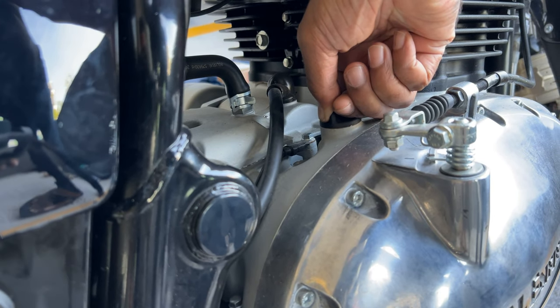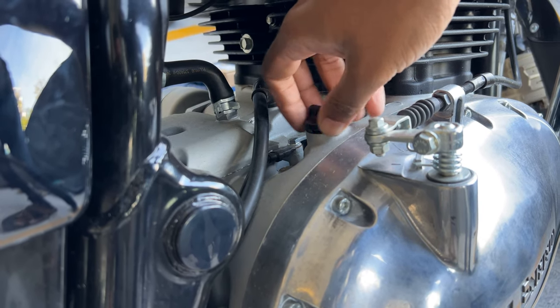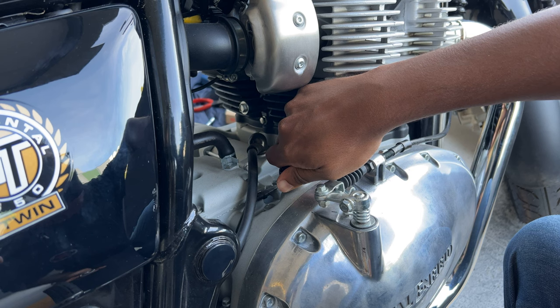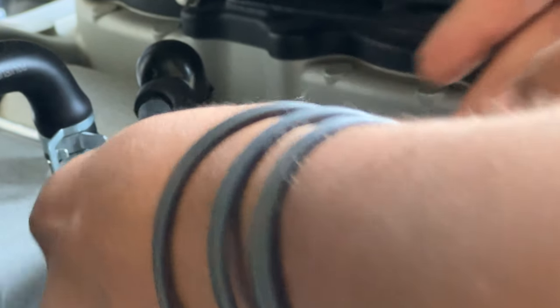To remove the oil filler cap, just turn it anticlockwise. If it's too tight, try turning it with a pair of pliers. We replaced it with the OEM aftermarket oil cap. After it's installed and hand tightened, just press fit the emblem.